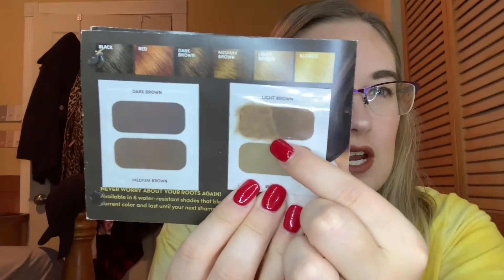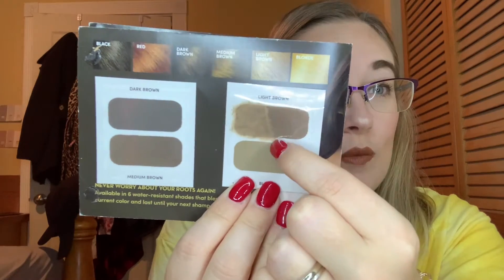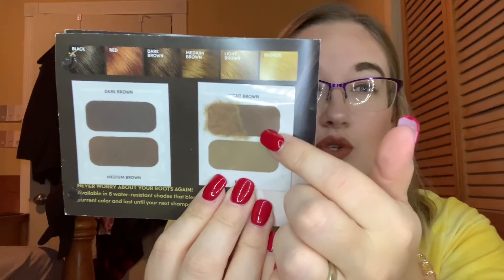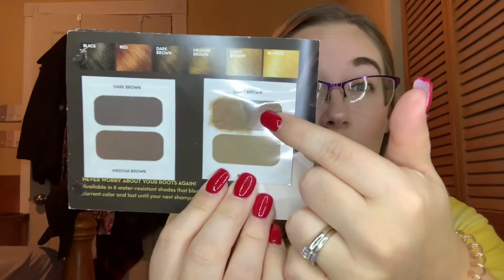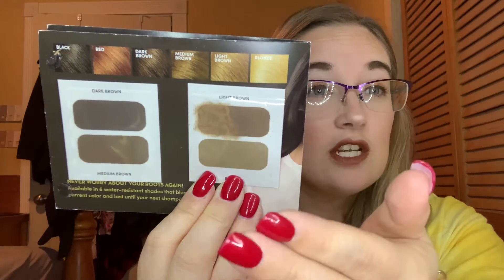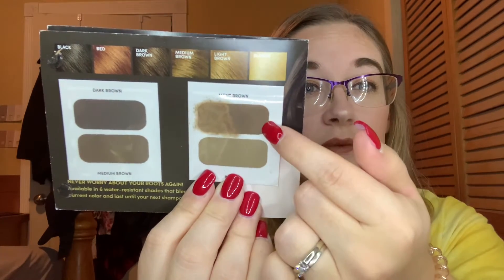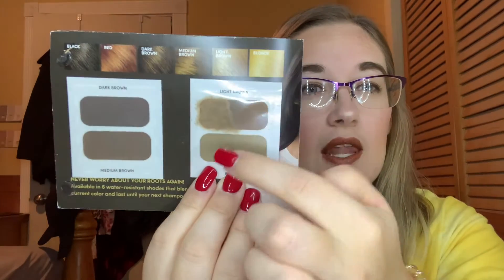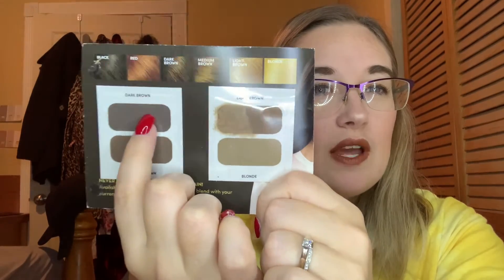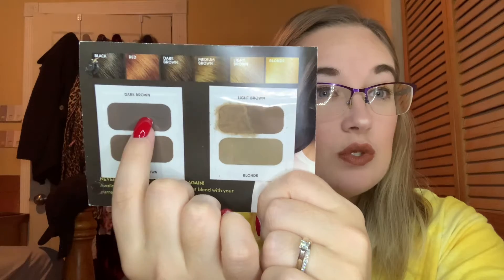The last item was from Clairol — this is the Root Touch Up. I've been using this light brown shade. I have almost half of this gone. I use this for my brows just as a brow powder, so it's going to take me a couple months to get through this probably, unless I start wearing makeup more frequently. Once I'm done with this one, I'm going to switch down to another shade, and then I might try the darkest one but I think that one is going to be way too dark for me.